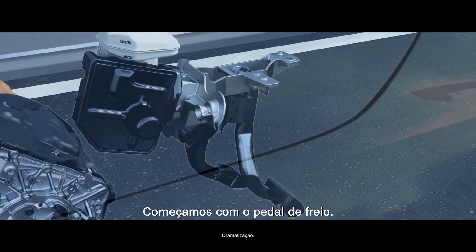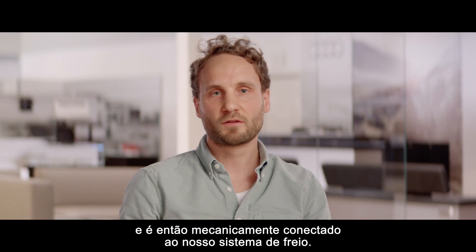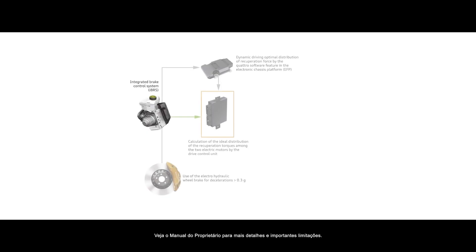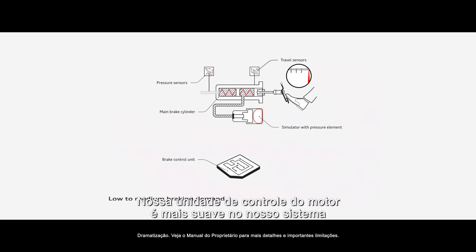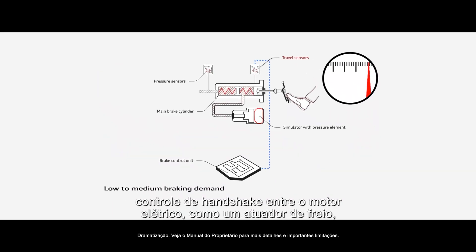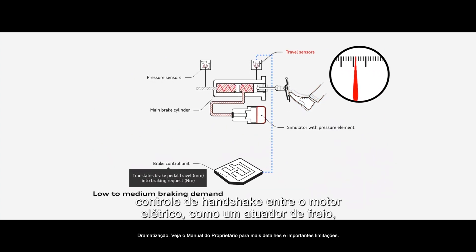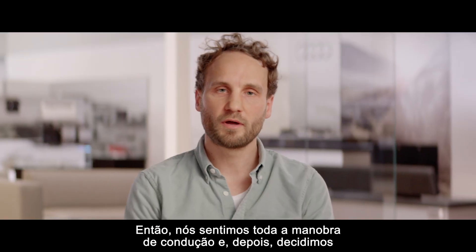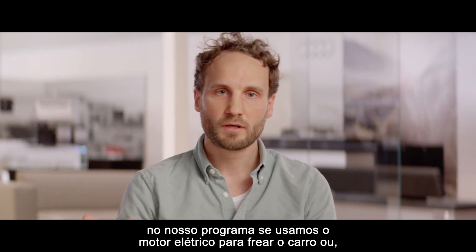We start with the brake pedal. The brake pedal is pressed by the driver and is mechanically linked to our brake system. Our ECU, our software, manages the handshake between the electrical engine as a brake actuator and the